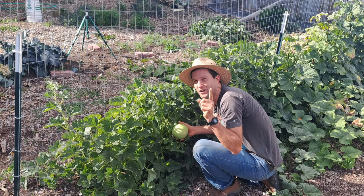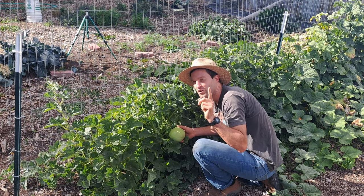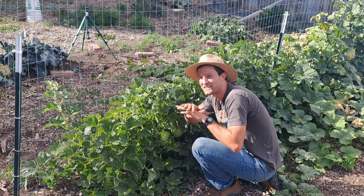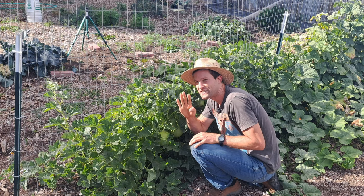If you're serious about growing your own food, check out my free garden starter guide at the link in the description below, where I go over how I set up this exact garden in four easy steps.